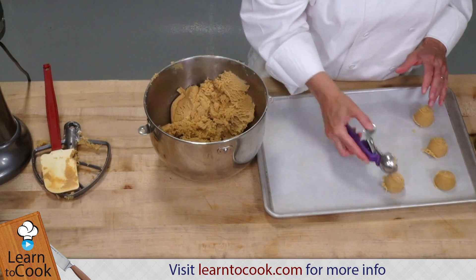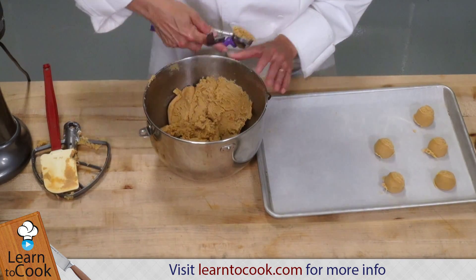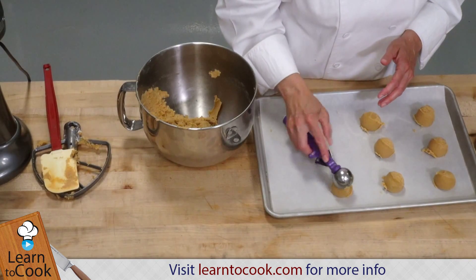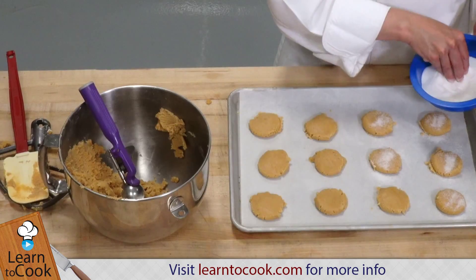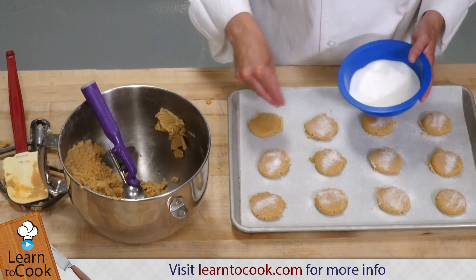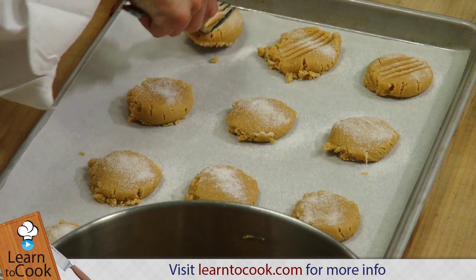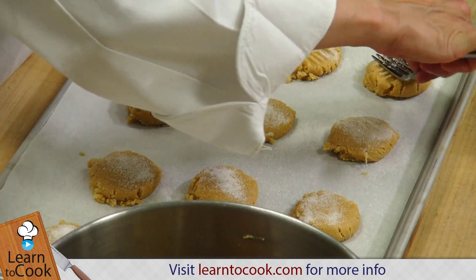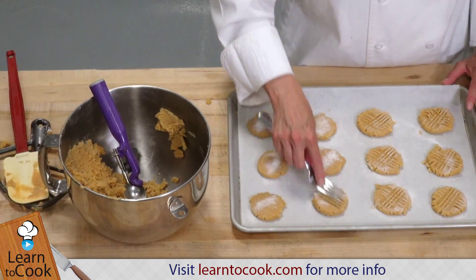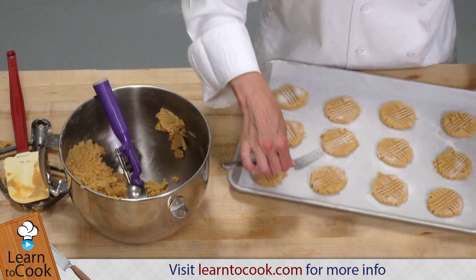The dough is nice and soft and well incorporated. We're going to be baking these cookies at 350 degrees for about 10 to 12 minutes. I'm just sprinkling some sugar on top, and then I'm going to crisscross my fork on the top for that classic peanut butter cookie symbol. It's kind of like the icing on the cake of peanut butter cookies when you get the crisscross on the cookie.